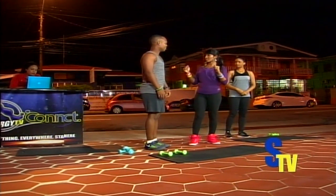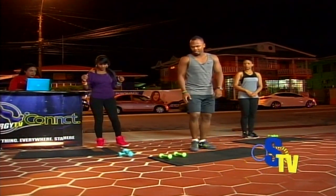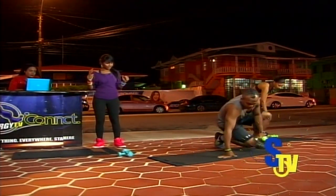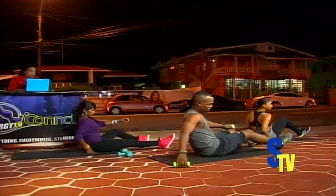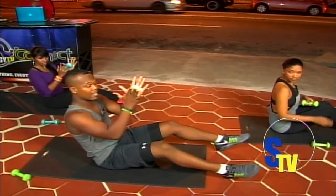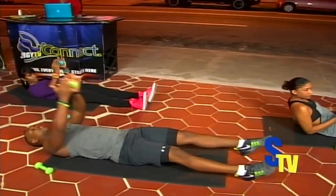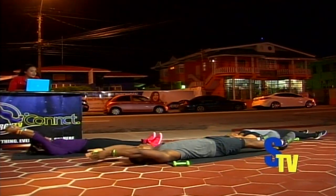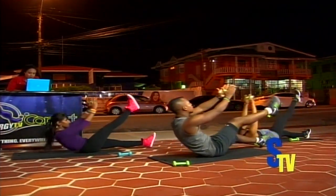Okay, let's get straight into the workout. Let's come on this side here. You all at home can work out as well. We're going to start on the floor. We have some dumbbells here, but you can do it freehand. So you can go down on the floor.